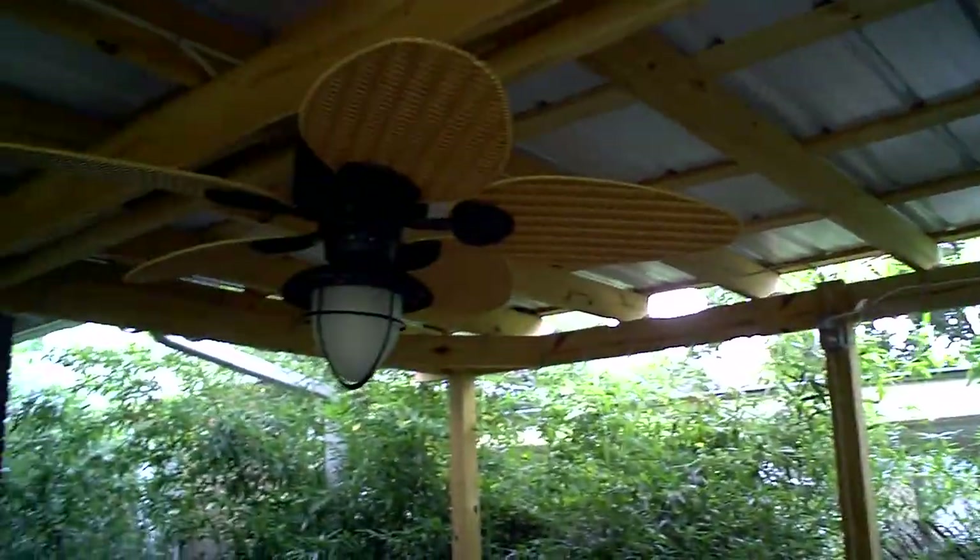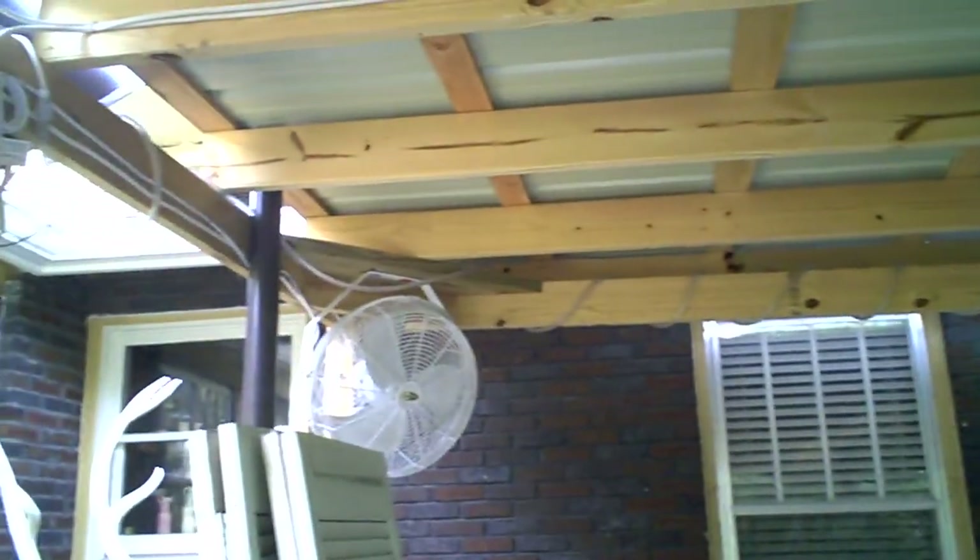The ceiling fan is up. We've got outlets over there and an outlet down there. Rope light has been put up, and there's the other fan.